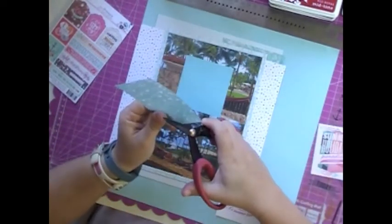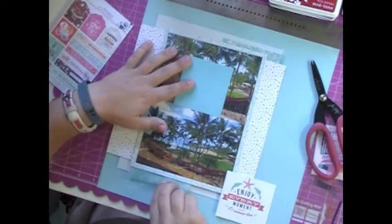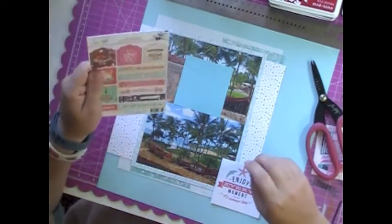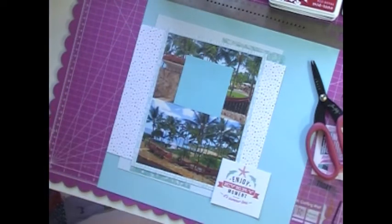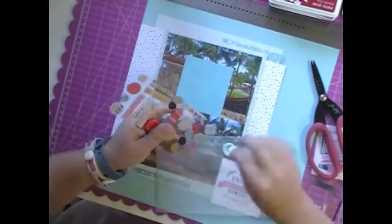And the same thing with the vellum — this was also Webster's Pages and the vellum is really, really pretty. But the only pieces I could see myself using were two of them: this bokeh one that you see here, and then I'll use another one on another layout. But it's all cut up and put in my stash already. It's crazy.